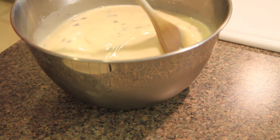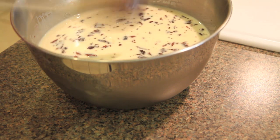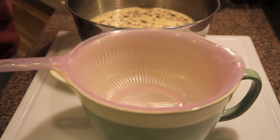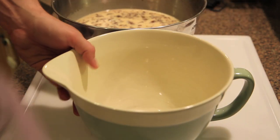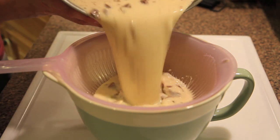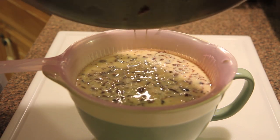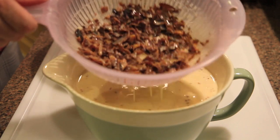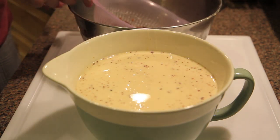We're going to sit this back in the fridge for about an hour — at least an hour, longer if you have more time. Then we'll strain the bacon back out when I go to churn the ice cream. So the bacon has been sitting in the ice cream mixture in the fridge for a couple hours now. I've got another bowl here with a strainer on top and we're just going to pour this in here, lift the strainer out, and you're left with all this amazing bacon that we'll add back to the ice cream once it's about done churning.